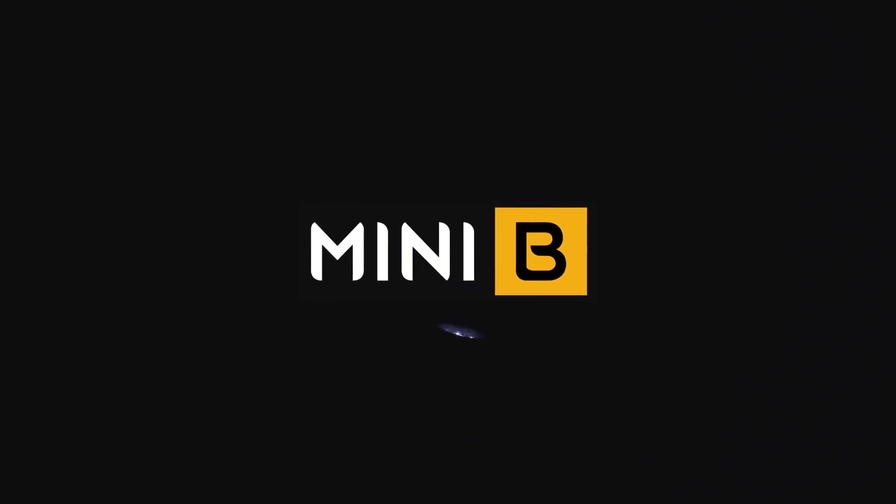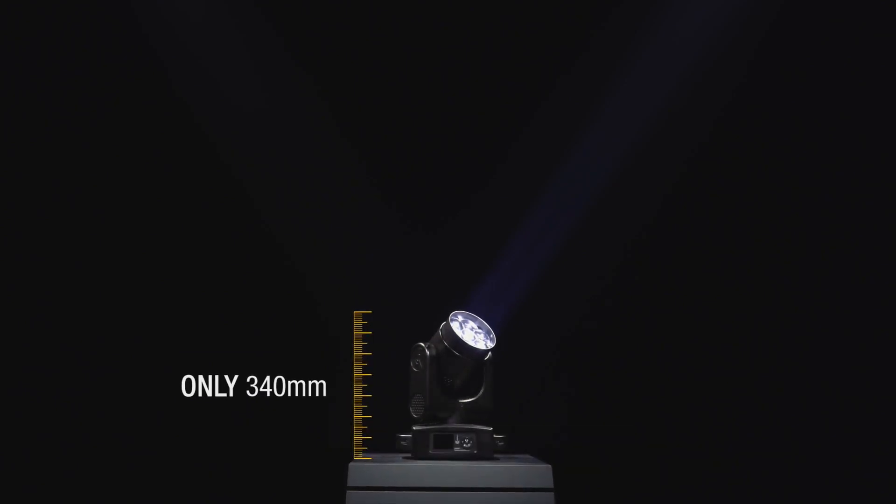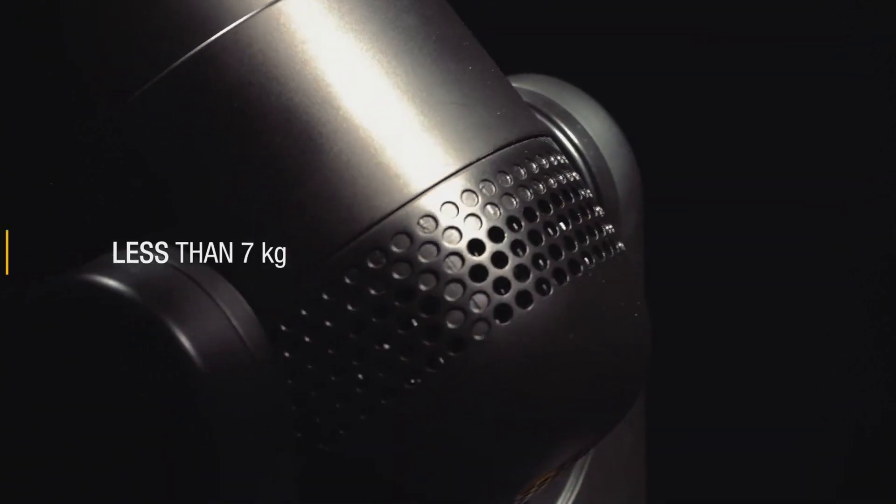The Mini-B is Claypakki's new, surprising little beast — only 340mm, 13.39 inches high and less than 7kg, 15.43 pounds in weight.